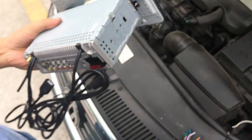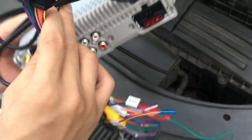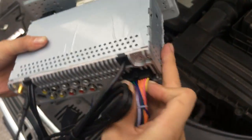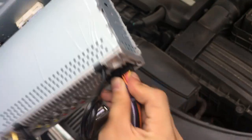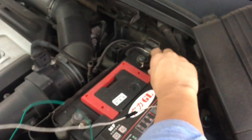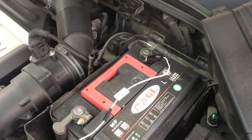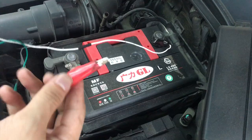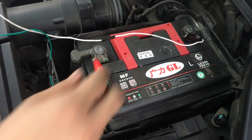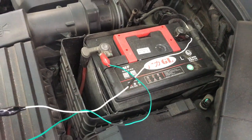OK, and then connect the power cable. This is the GND wire going to the car battery — 12 voltage. OK, it's 12 voltage.